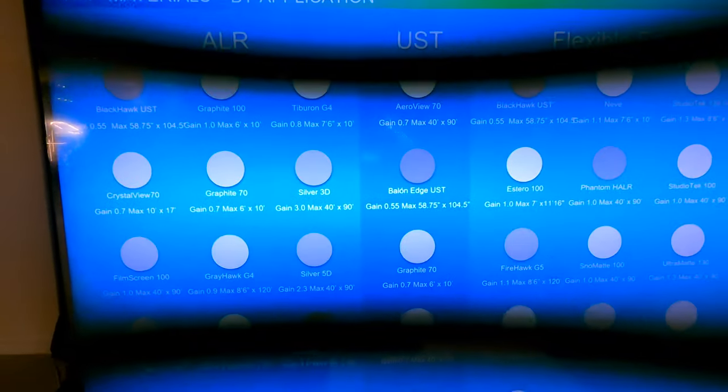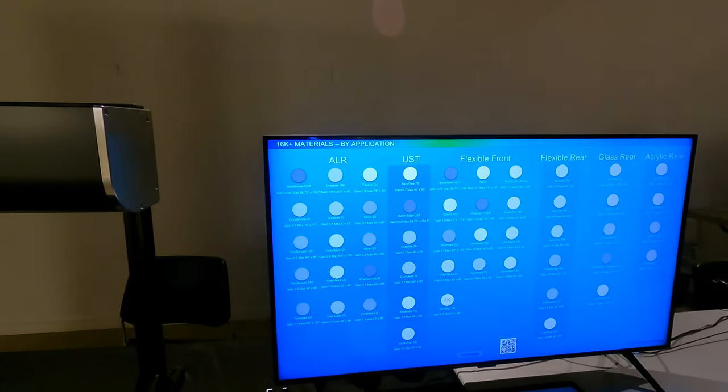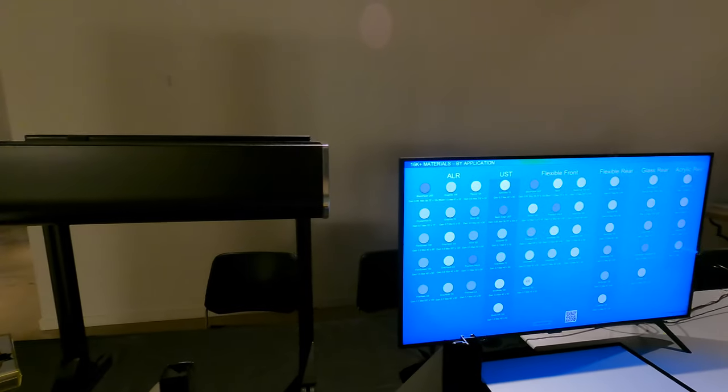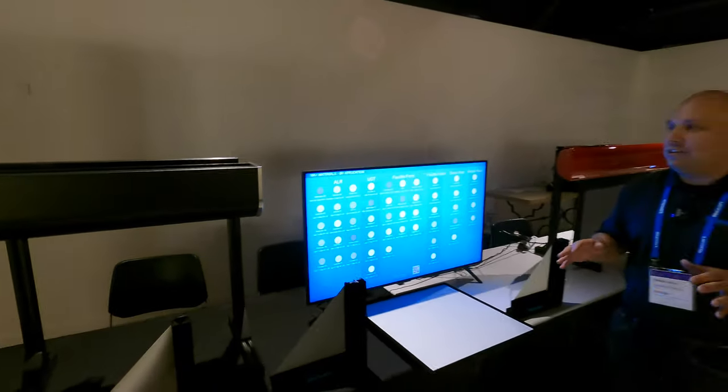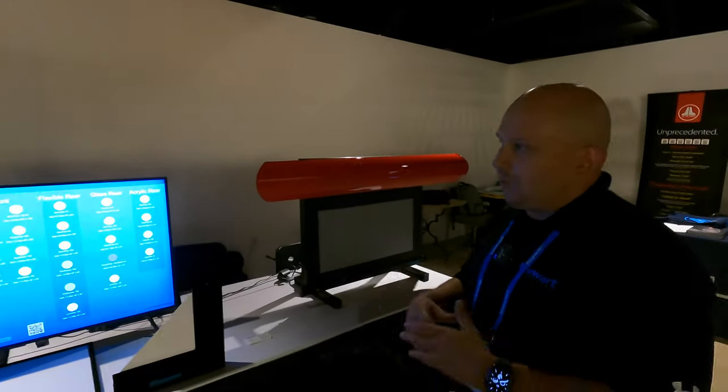What's really popular for us today has been our ambient light rejecting screen. We have a broad array of different types of fabrics for those applications. And one thing to know is that Stuart is application based — you just tell us what the application is and we can cook up the material for you.